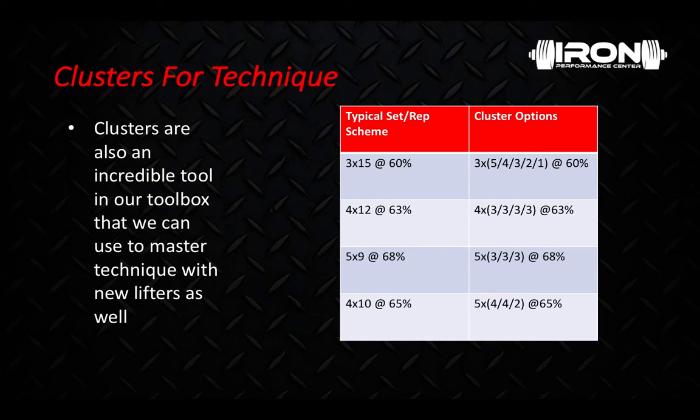If we add these intraset pauses in, we can ensure that every single rep for the day will be high quality and we're practicing good habits. If you look at this chart, the percentages from the left column to the right do not change because our goal is not to lift heavier. We're using the same load, but because of the built-in rest periods in each set, we know the quality of each rep is going to be higher. Our athlete is learning how to lift properly, safely, and effectively — and we can eventually load more later because we know their technique is on point. The percentages stay the same: 63%, 68%, 65% — don't get too caught up in the numbers, but understand they're not changing because that's not the point.